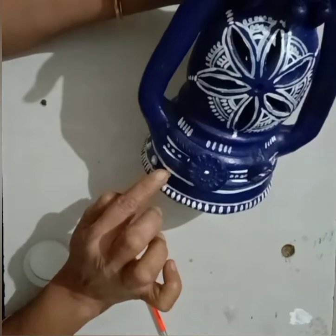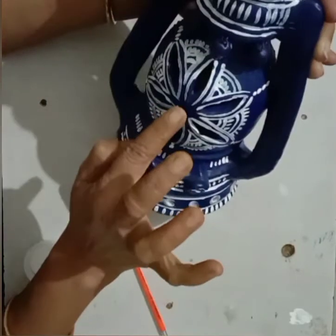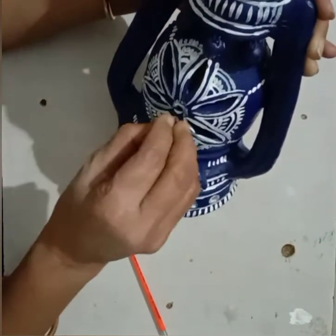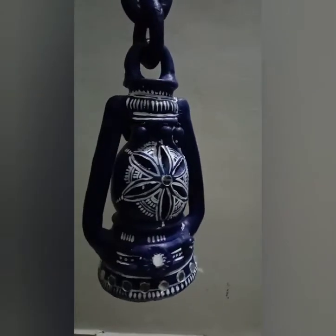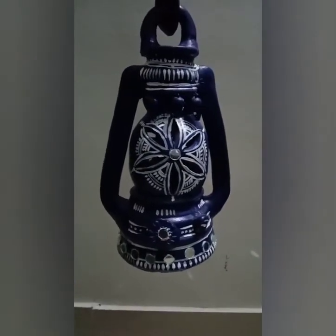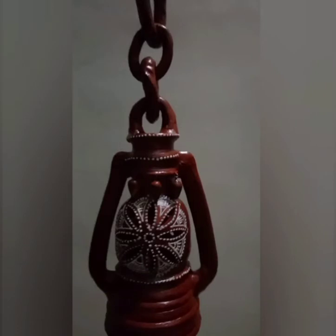With mirror — put the glue here and stick the mirror on it. Stick it properly. See, our lantern is ready! It looks really beautiful. I have made another one also. Everyone try this lantern using your own idea and creativity. Thank you and Happy Diwali!